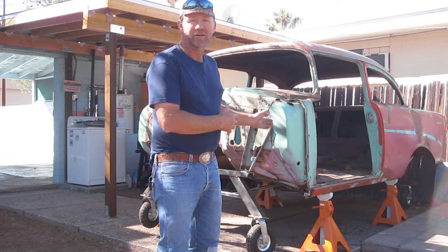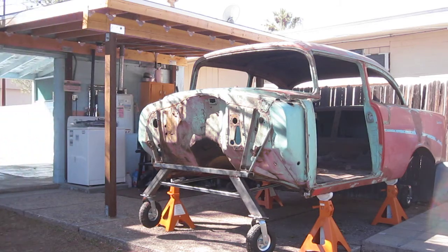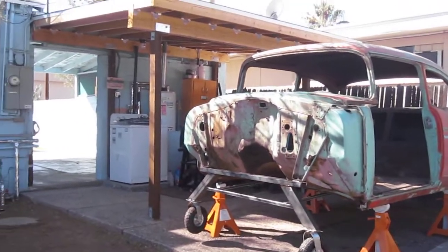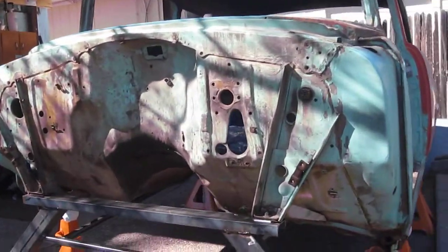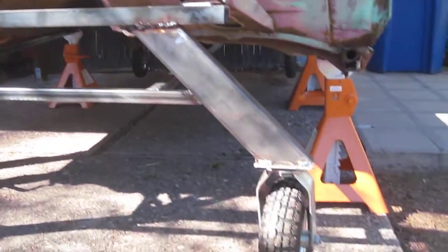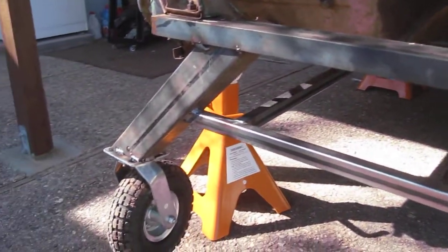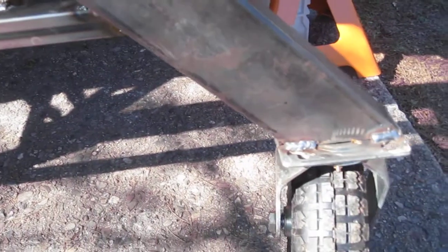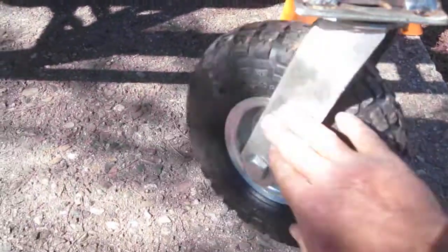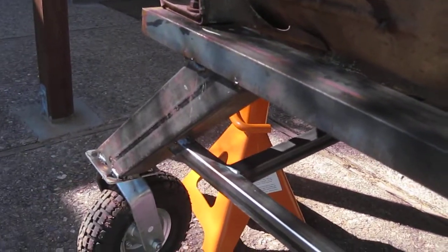We're going to walk around the car with the camera and look at the caster system and talk a little bit about it. The front casters I made for the car — it's a pretty simple setup here. Just some steel tubing. I got these casters at Harbor Freight, about $15 a piece. Put some slime in them and pumped them up to about 30 pounds. They've been holding there okay.